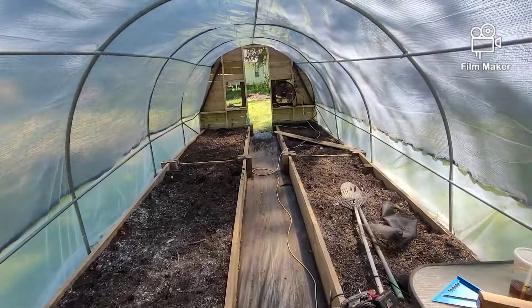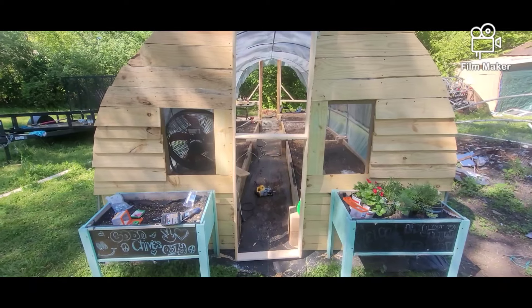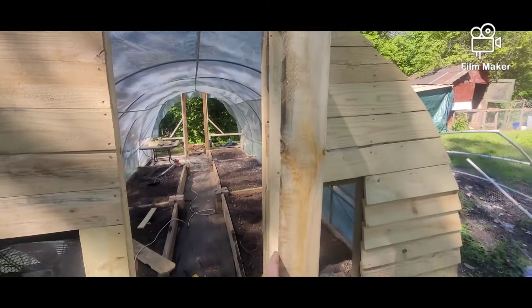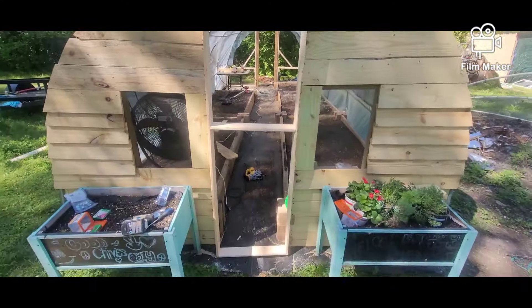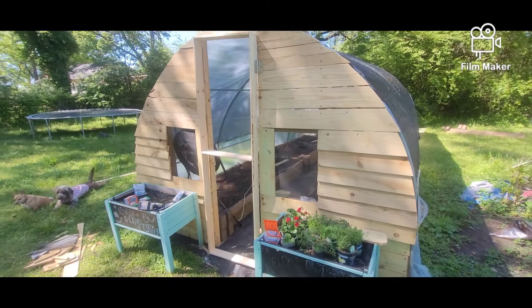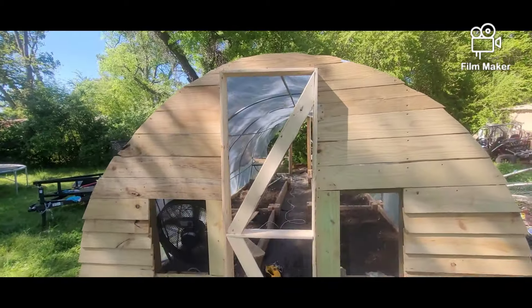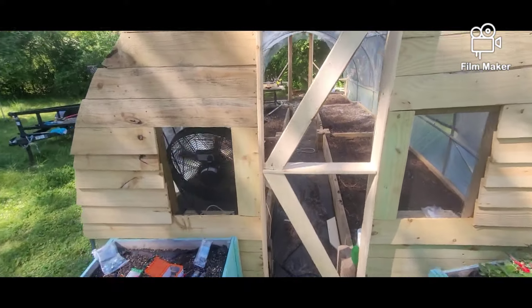We'll work on a door — I got the stuff to finish the front somewhat. This will be our door; we'll still put some chicken wire or screen on it, and we need to get a latch for it. There's some wood screws and some hinges — she works. We'll do something like that, kind of give it the old barnyard barn door kind of thing. I'm just using up extra pieces of wood that fit.